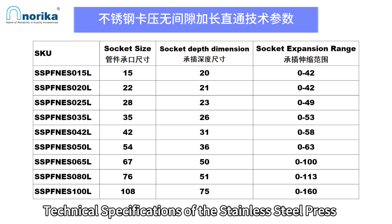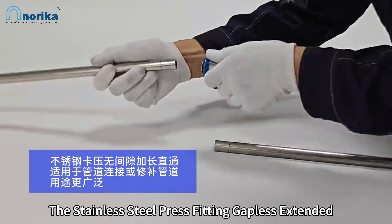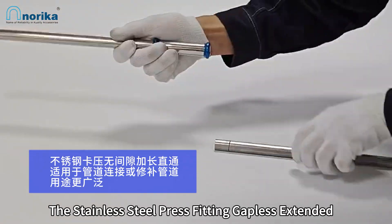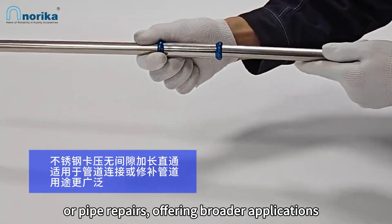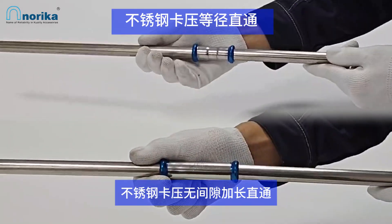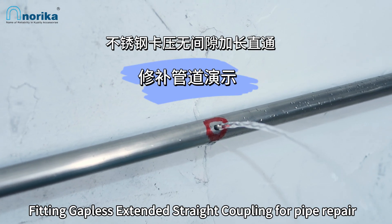Technical specifications of the stainless steel press fitting gapless extended straight coupling: it is suitable for pipeline connections or pipe repairs, offering broader application.